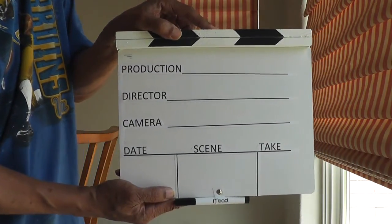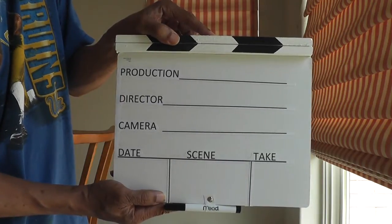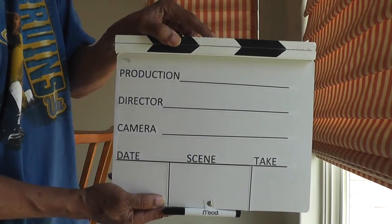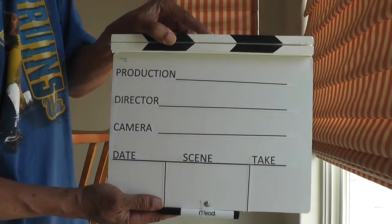Here's my version of a clapper board. I made it with plywood, tape, and Elmer's glue, along with a hinge that I got from Home Depot. Let me tell you exactly how I made it.